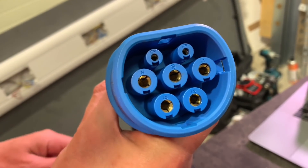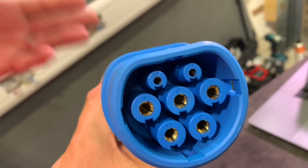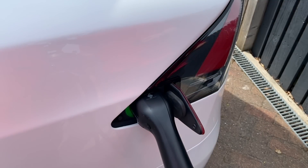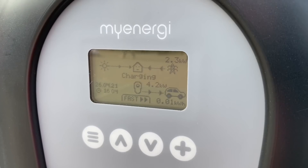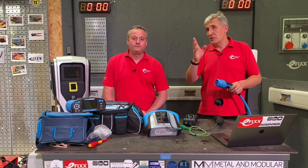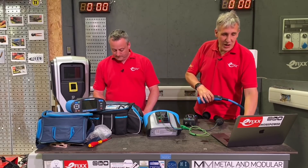PP stands for Proximity Pilot, also known as Plug Present — it signals that the car is plugged in and ready to charge. The CP, or Control Pilot, then communicates between the charger and the car. They essentially have a conversation: the car requests 32 amps and the charger confirms it's capable of producing 32 amps. We've pulled out a simplified circuit diagram showing what's going on between the car and the charger.